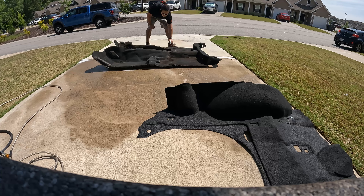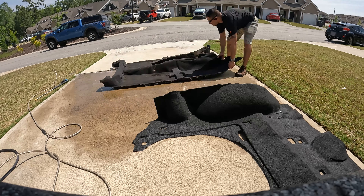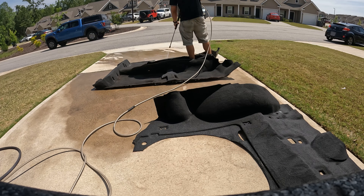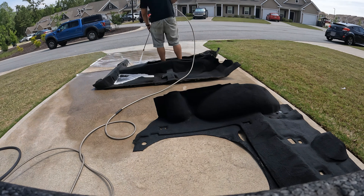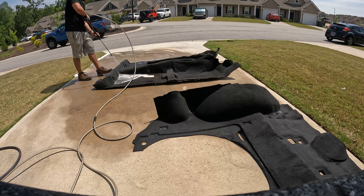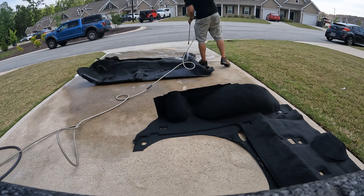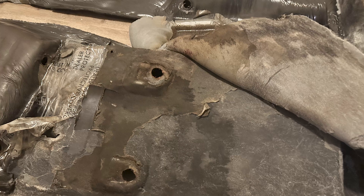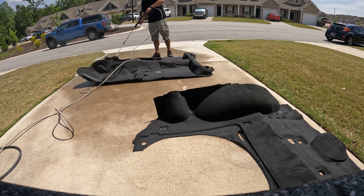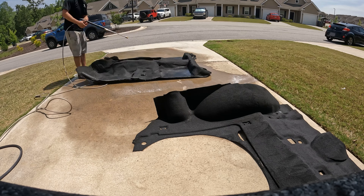I used Resolve Carpet Cleaner and a pressure washer to get out all the dirt and stains from the carpets. This is likely the easiest way to clean extremely dirty carpets, but it was a huge hassle in the end because the carpet and padding is all one piece with a plastic sealer underneath. That means that even after letting it dry in the sun all day, the padding was still soaked with water, and I had to try to separate the carpet from the padding and keep it under a fan inside the house. All told, it took about a week to get everything as dry as I was comfortable with for reinstallation.